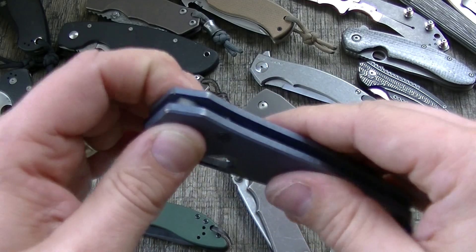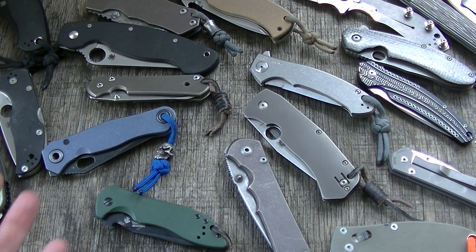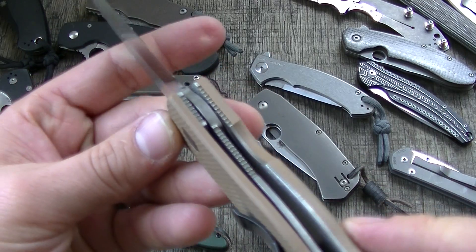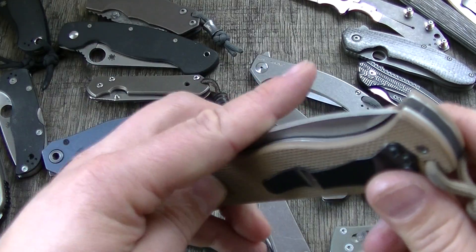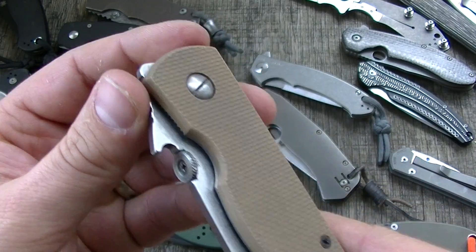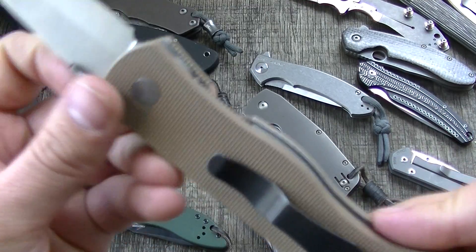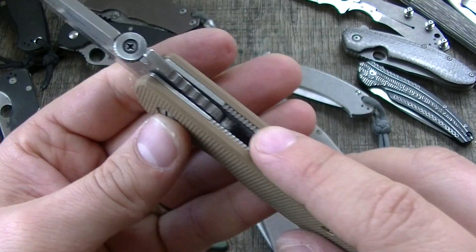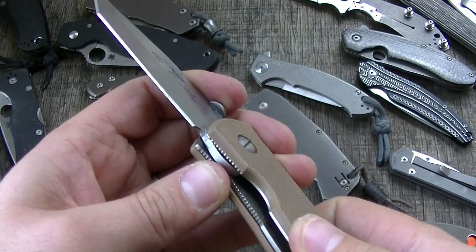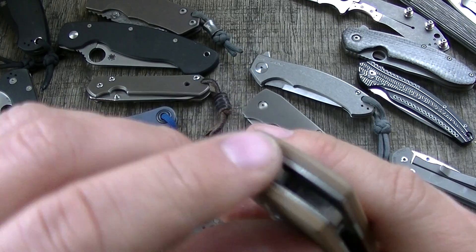That's where fit and finish actually matters — tolerances. For those of us in the knife hobby buying over $50 or $100 knives, it might not be an issue. But if you're 16 minutes into a video about stop pins, you know what good quality is. It would've been wrong to give that much attention to the lock interface without also talking about stop pins, because they really do go hand-in-hand.